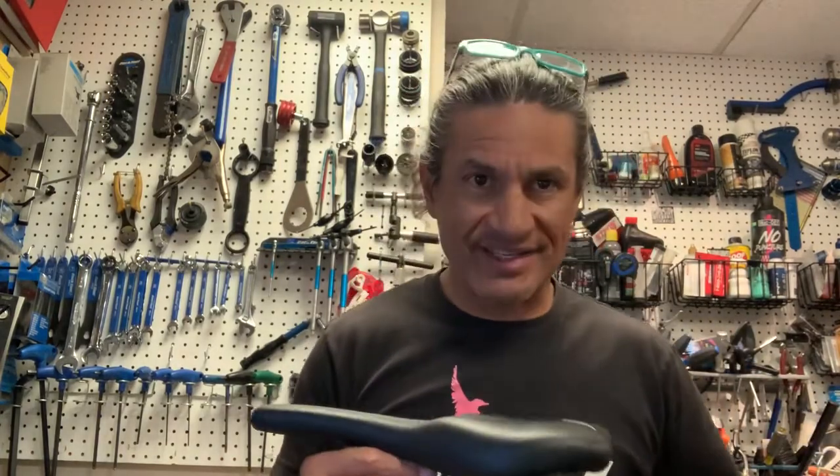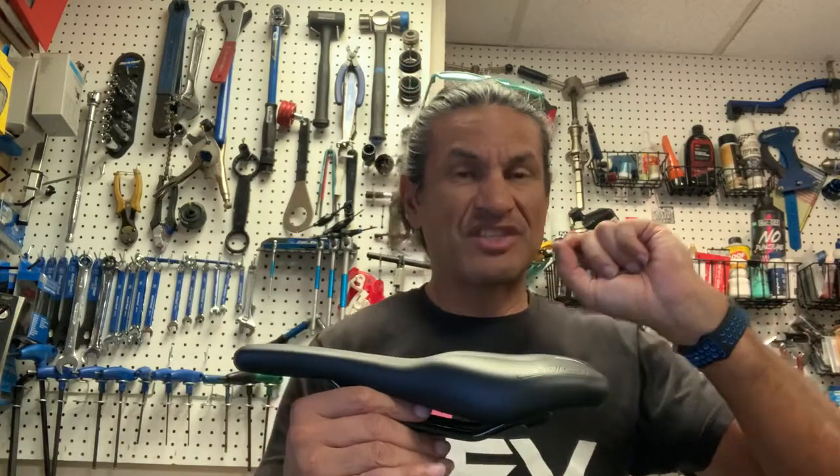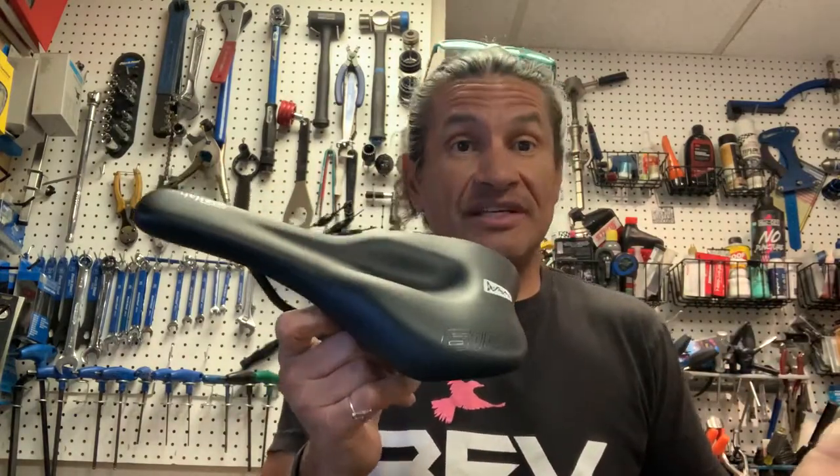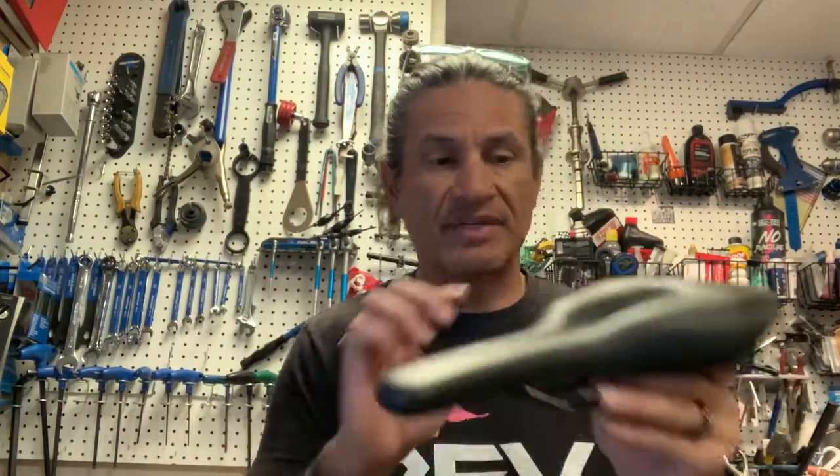They have a hardness scale that they use, and this is a 50. So compared to other saddles, it would be more cushiony. That's the one thing I can tell right away — this has a significant amount of cushion.